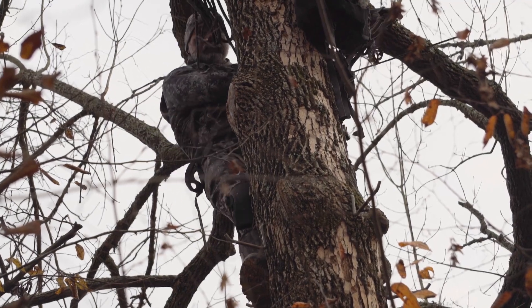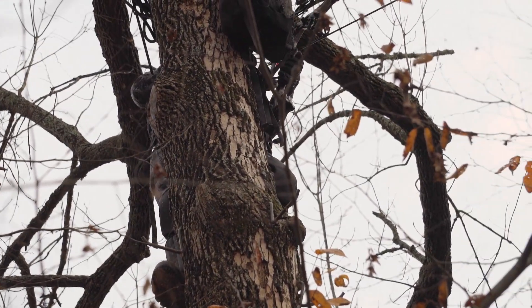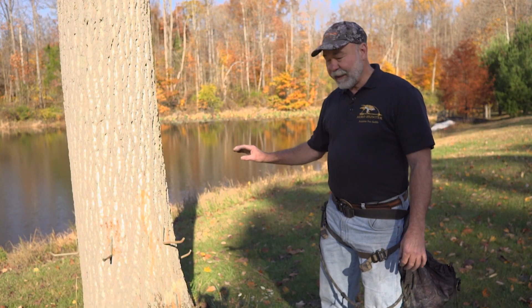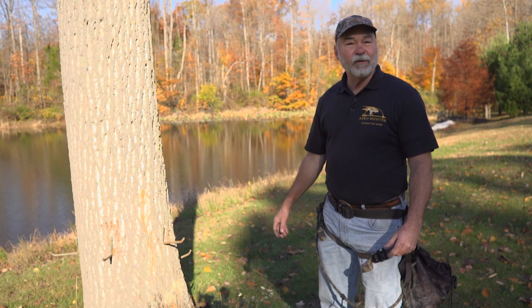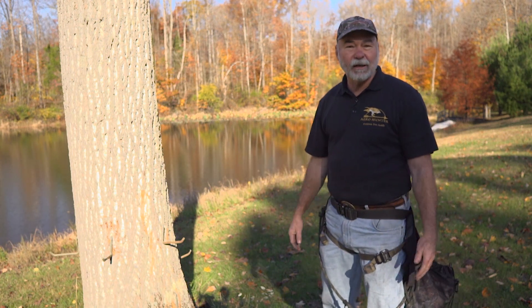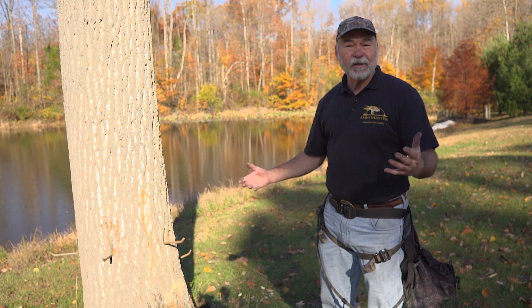Slowly but surely moving around the tree at an angle, which gives you the advantage over that buck or doe. I've set this tree up just as a quick example to show the ease of getting into the tree. You can either use tree steps or a traditional climbing ladder — whatever is convenient for you.